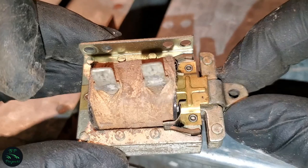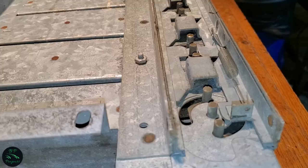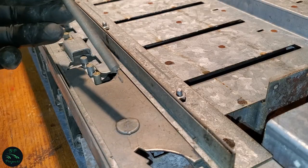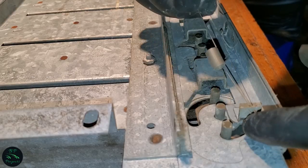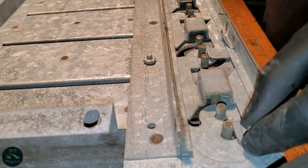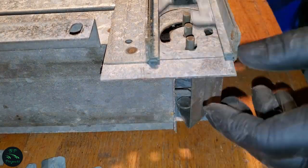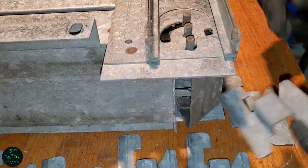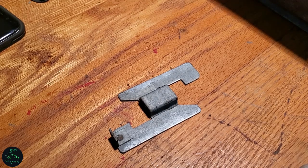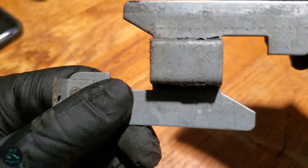Now that the solenoid and switch are removed, let's move on to the next components. As you can see, this machine uses a ton of springs and shafts — that's just how everything worked back then, it was all mechanical. Now with the springs removed, and a few minutes of figuring out how all of these are removed, they slide out one by one. Because I don't know if the order matters, I'm numbering them so they go back in the same order they came out. Now that they are all out, onto the next component.